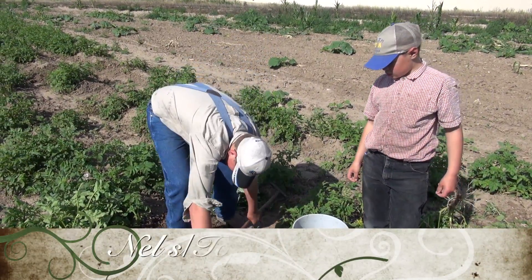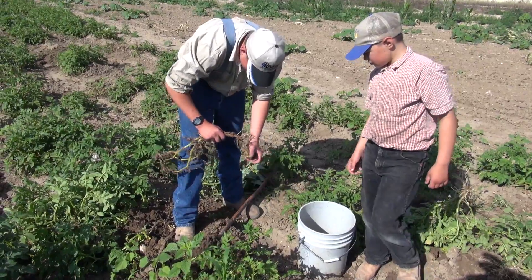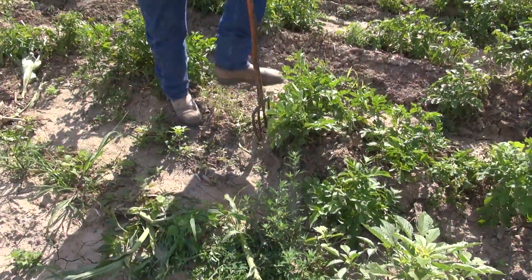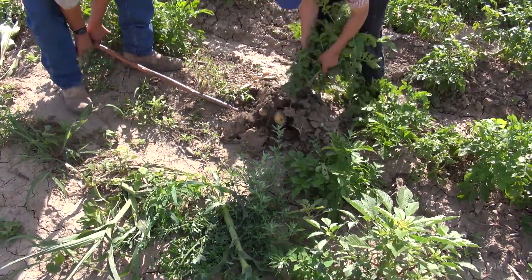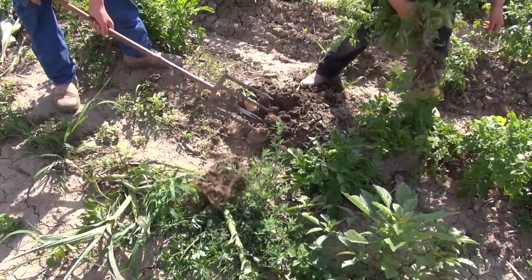We're digging potatoes here to sell out our vegetable stand. To dig the potatoes, that's a potato fork — you go into the ground with it, and then you pull up the plant, and then you pick up all the potatoes off the plant.